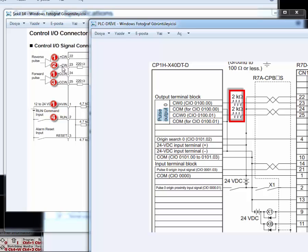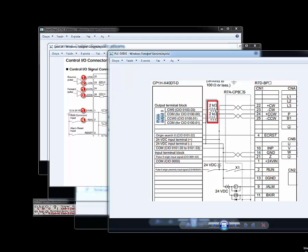For the second connection, as you can see, there is a 2 kilo-ohm resistor in front of it. This is because our PLC's output is 24V, but our Smartstep servo driver works with 5V. We need to decrease the voltage from 24V to 5V, and to do that we must use a 2 kilo-ohm resistor.